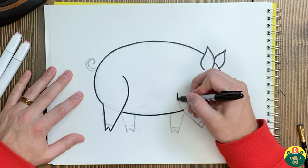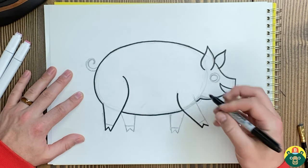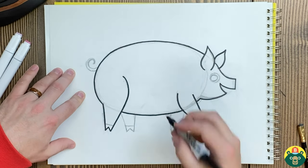There we go — now we're going to draw this leg in the front here and make their little hooves. There we go.